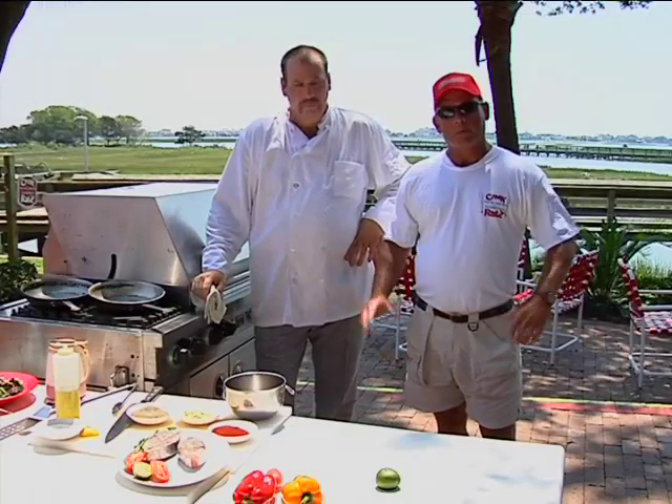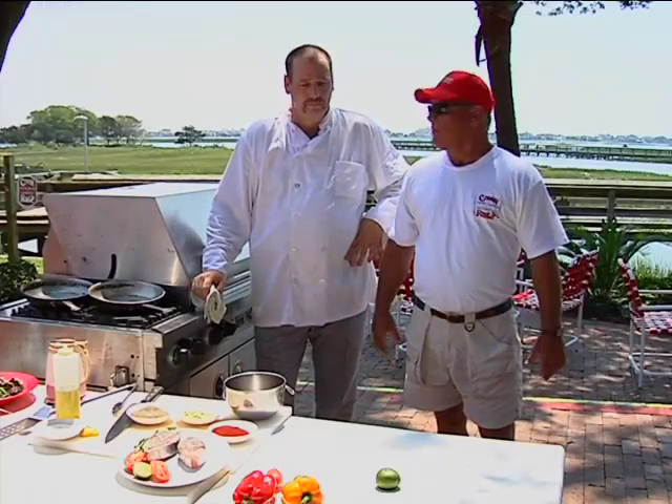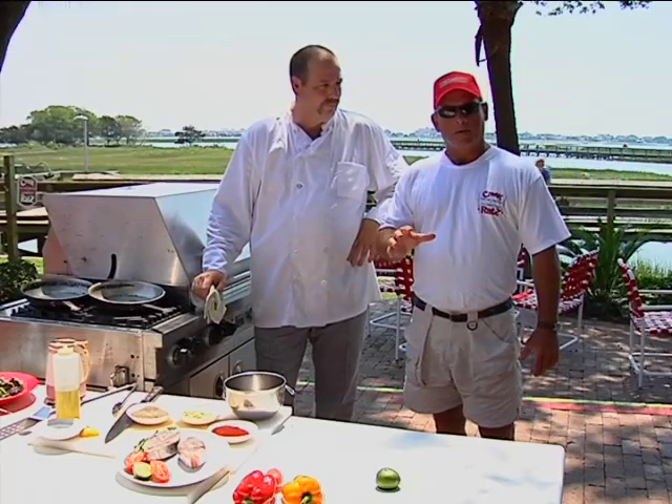Folks, we're live in Murrells Inlet, South Carolina with Richard Myers right at Creek Rats Restaurant. What a beautiful place you have here, Richard. Weather's great. We've got a super recipe today. We took a charter captain out today, Jay Sconiers, caught some nice kingfish and a big tiger shark.